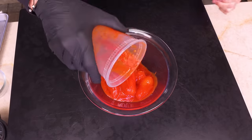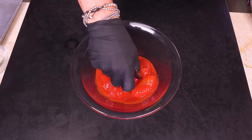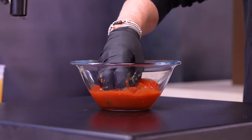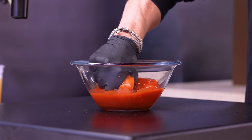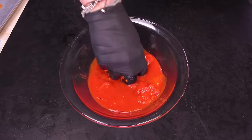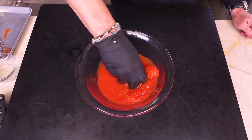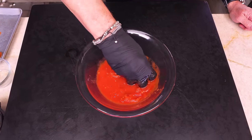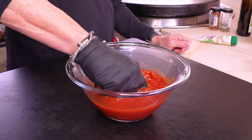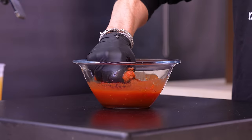You've got to mash the tomatoes up, and the best way to do that is with a glove on your hand. I like to play with my food, but be careful because they're very explosive — just like that. Try to break them up under the surface if you can. I like to keep it a little chunky — that's always good.